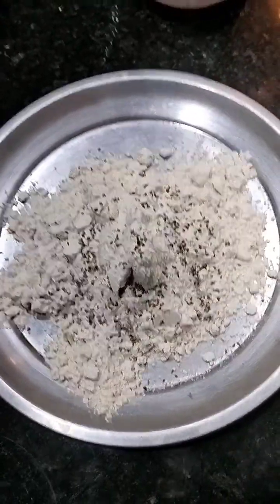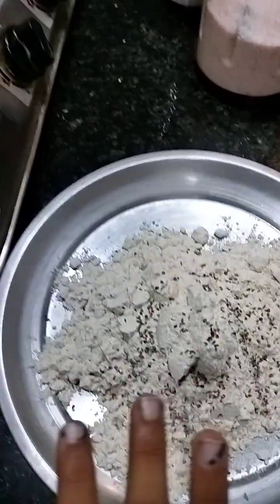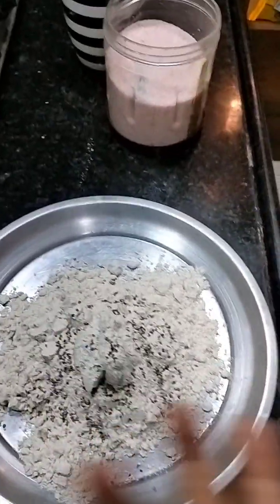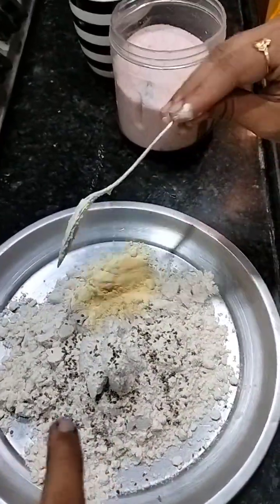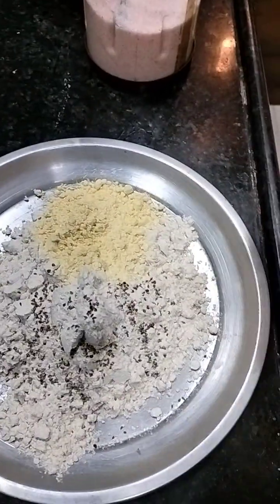Hello everyone, my name is Som. I am sure that this is normal Javari. I am going to learn how to do this in the middle of the week. I am sure that this is a little bit of a bag. Javari is a little bit of a basin.